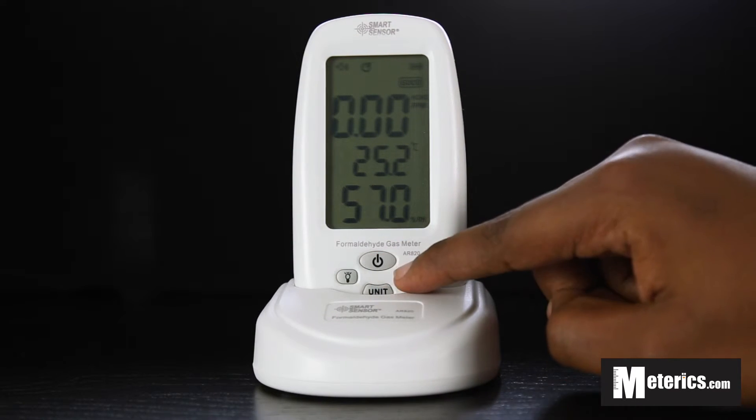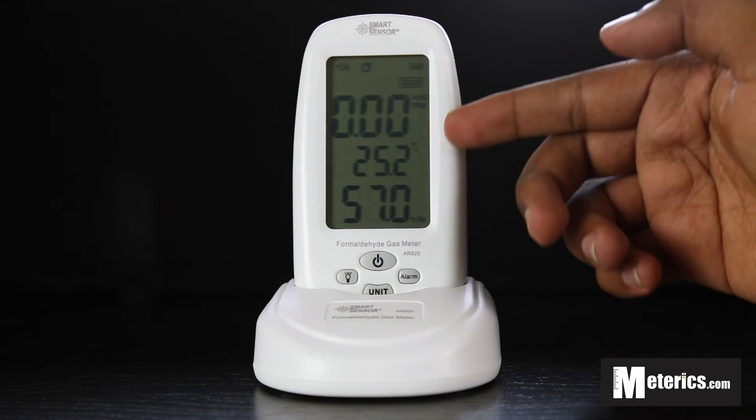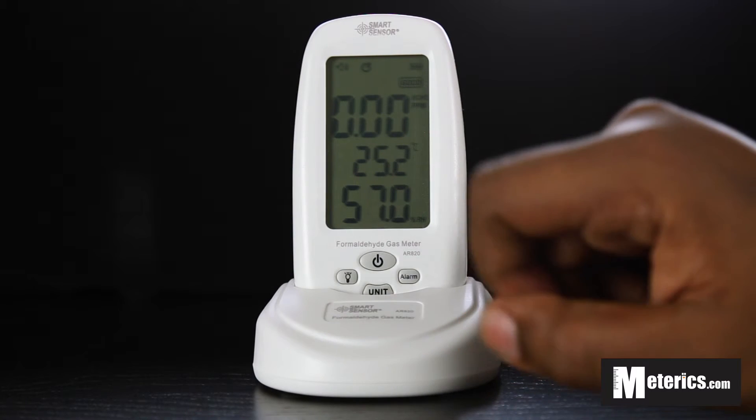The key right next to the power button is an alarm button, and this alarm button basically silences the sound alarm once it goes off. When the formaldehyde levels are high the alarm will go off, then you can just push this alarm button and it will silence that alarm.